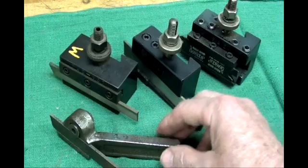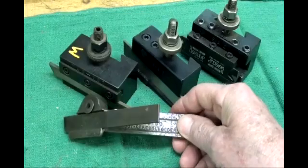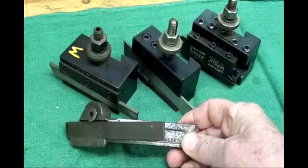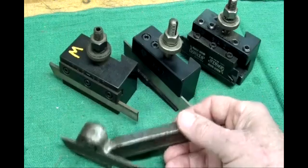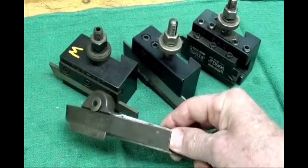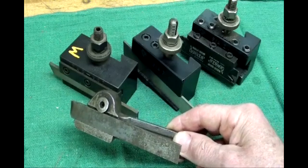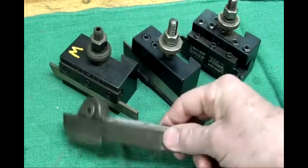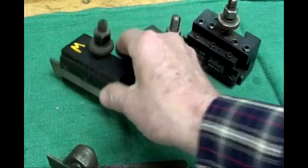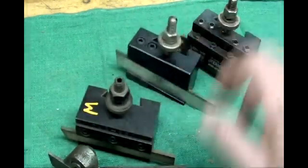I venture a guess that most of you home machinists out there have tool holders similar to this. This is a bent one — a left-hand holder — that's the only one I have left because my brother made me throw them all away. If you're having trouble, it's probably because you're using this type of holder. I will use that on my Atlas lathe, but I hate these. They are probably the best they could do around the turn of the century, but it's really old technology. If you can afford it, get this type of tool holder, or the Alorus type, or even an import — it'll be so much better.